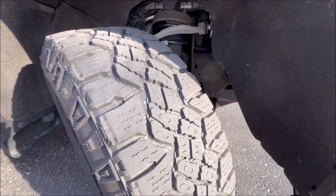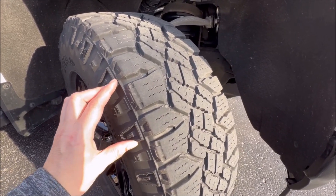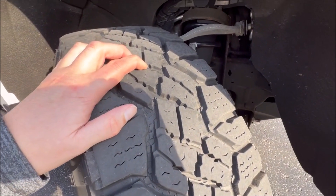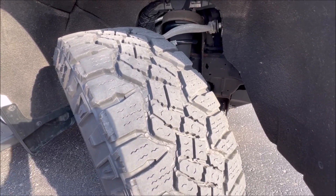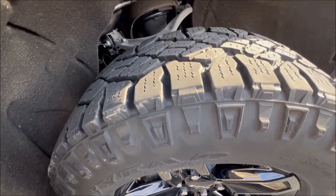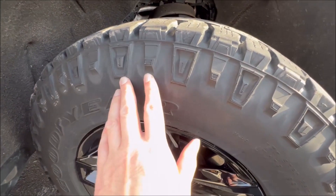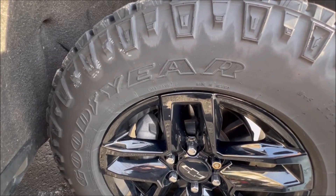From a tread design standpoint it's pretty aggressive — the lugs are substantial and meaty, and the side biters are well defined, which is what you'd expect for something GM calls a Trail Boss. Performance-wise, I know these tires get a little hate, but for me they've been really, really good. I live in Wisconsin and get all the weather — snow, rain, dry, and a little off-road gravel — and they've performed very well. Even at 30,000 miles, after a snowstorm just a few weeks before making this video, the tires still kept me safe, though maybe not quite as well as when new.